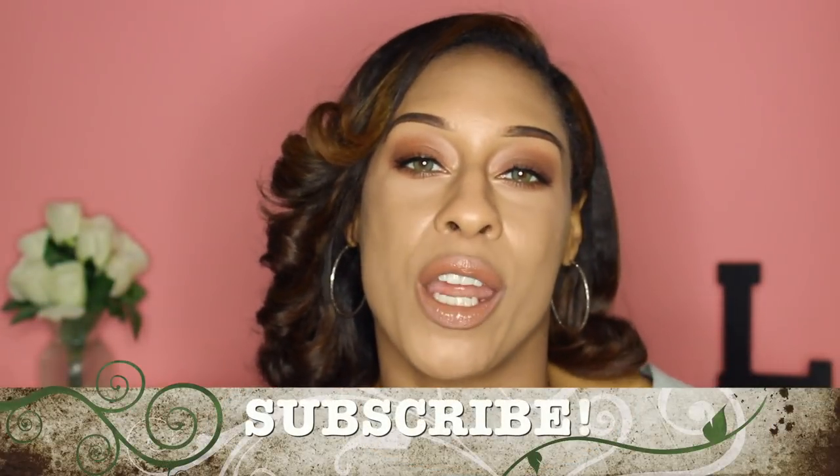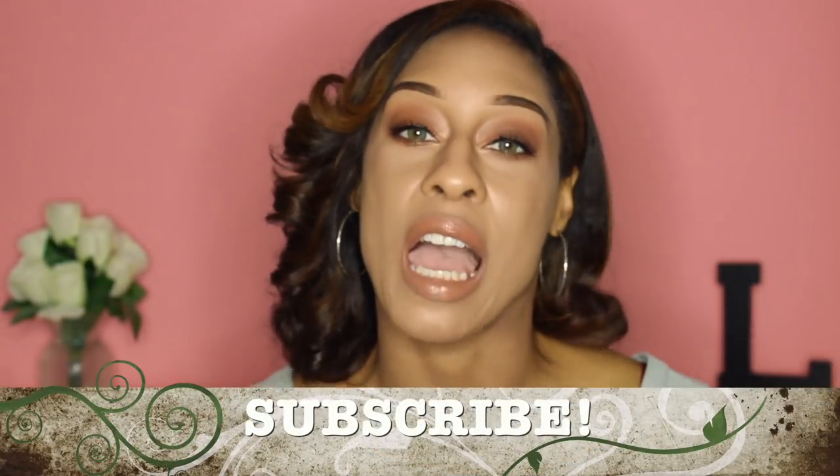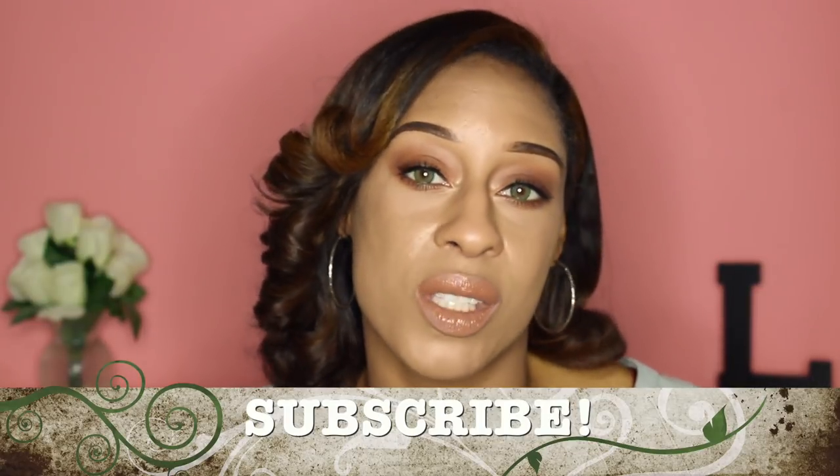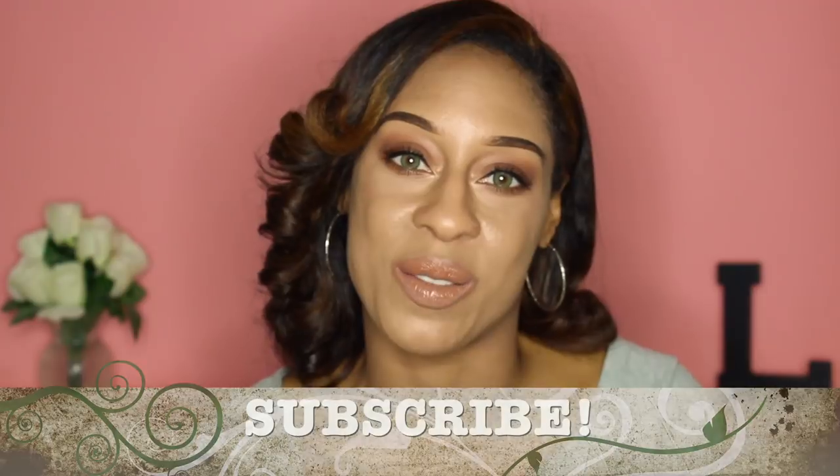Do you want to see how to wear clip-in hair extensions without damaging your hair? And do you want to know some good tips to follow? Then keep on watching this video.